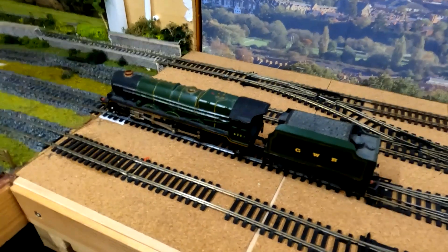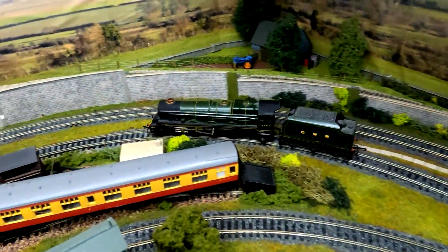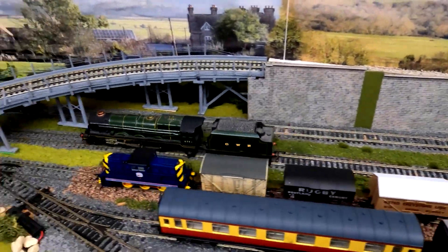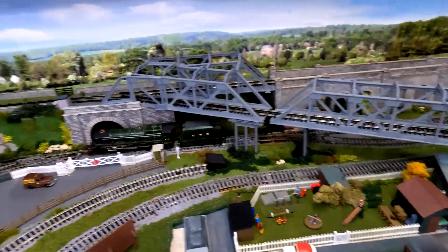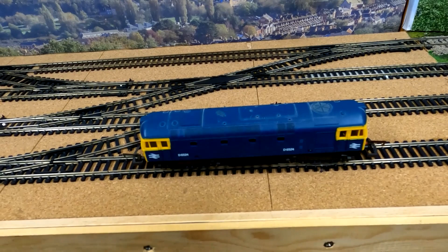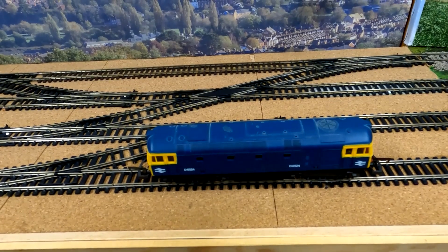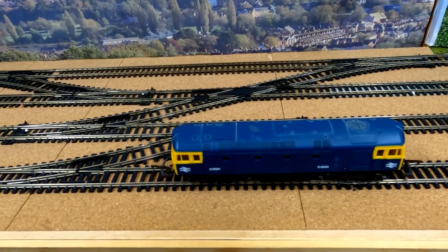Well, it tried. I admit to cheating with this one - I just slipped the body off, because I knew the connector inside was unconnected, which I've now just pushed back on. It holds the dummy bogie in place, and that's where it picks up from, so it wouldn't have worked without it.